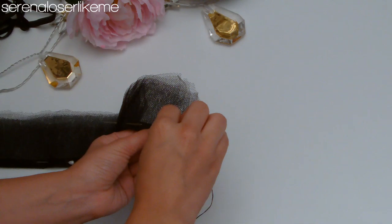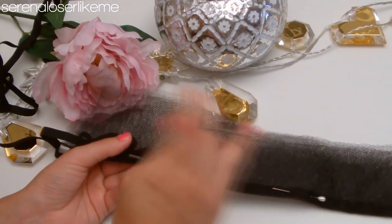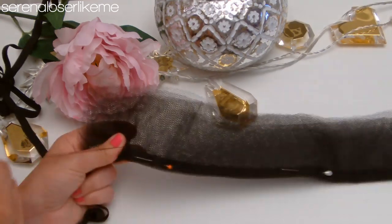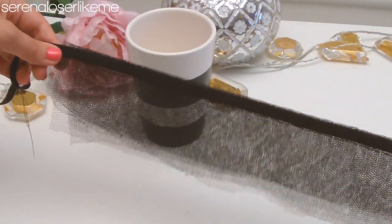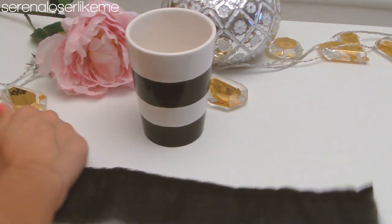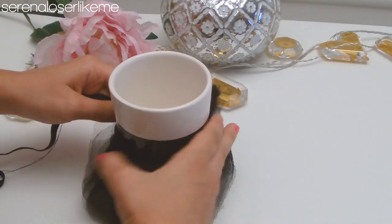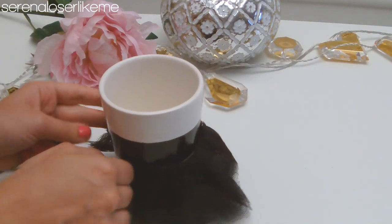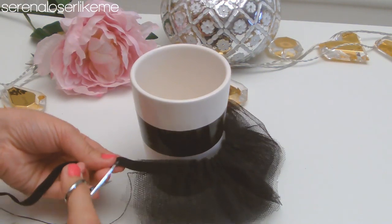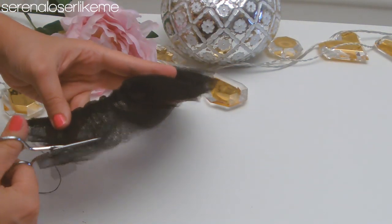Remember not to sew through the elastic band or else you won't have the tutu effect. When you're at the end of the tulle, hold the sewing thread and the elastic band in your hand and start pulling the tulle backwards. Repeat this process until you have the tutu effect on your tulle skirt. Then measure the elastic band around the mug and cut off the excess.